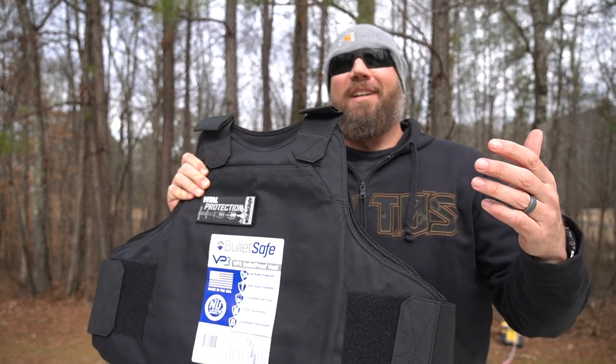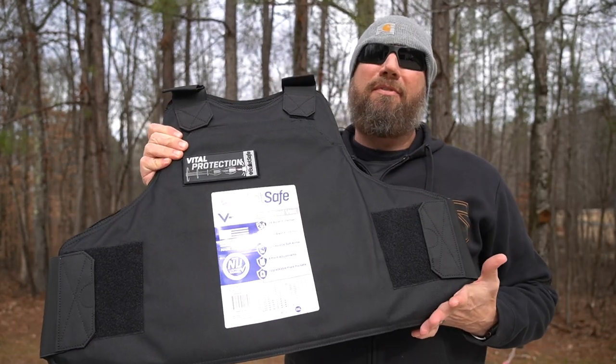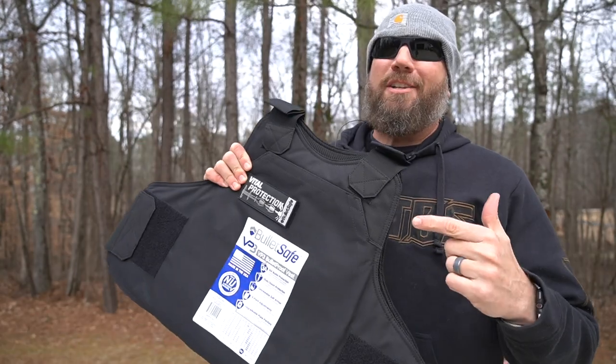Hey guys, it's Harley Wood. Welcome back. Today we're going to take a look at a Level 3A Bulletproof Vest from BulletSafe, and we're actually going to test this by shooting it with every revolver I own.